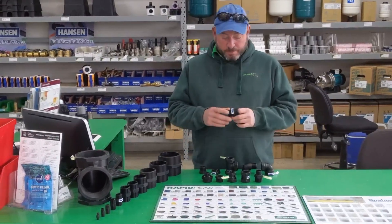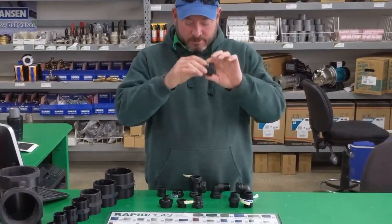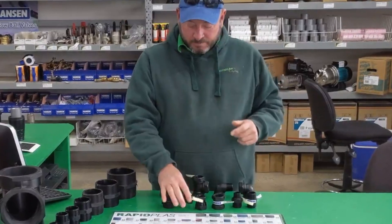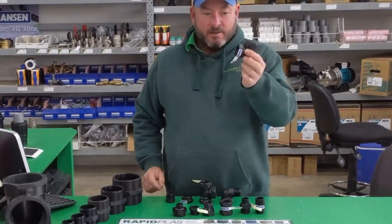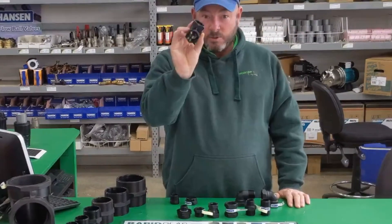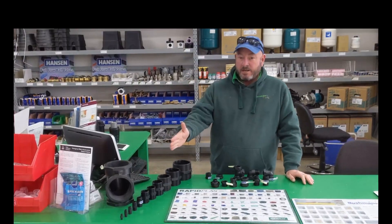The range that we keep here in the shop: we have nipples — male-male thread — reducing nipples, sockets — female-female thread — reducing sockets, bushes which are male-female thread, male-female bushes which are female-male thread, female-threaded elbows, male-female elbows, tees — always female-female-female — threaded caps and threaded plugs.